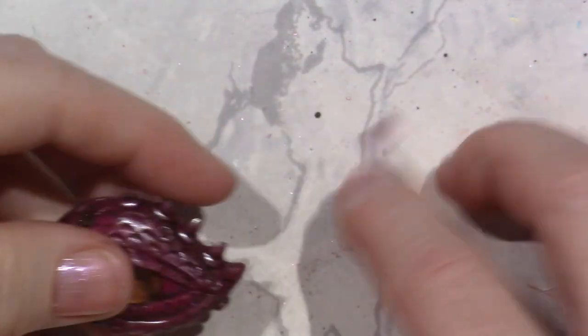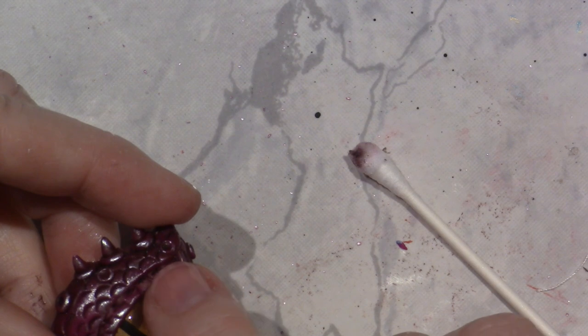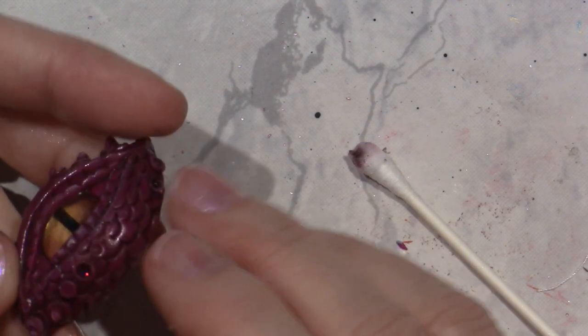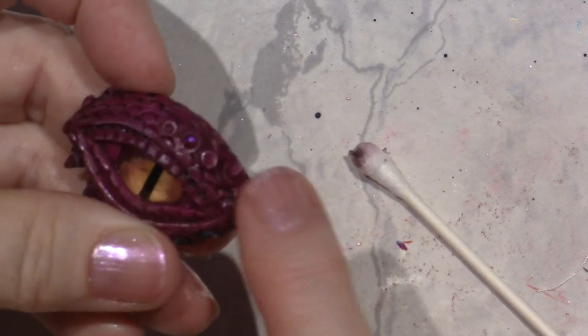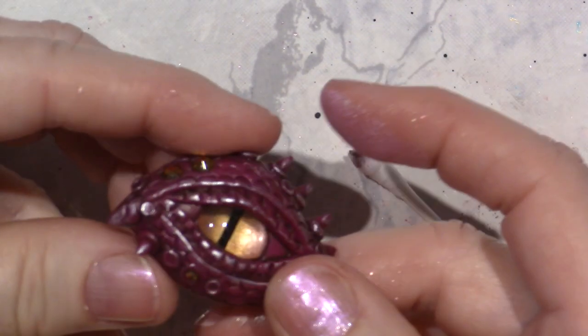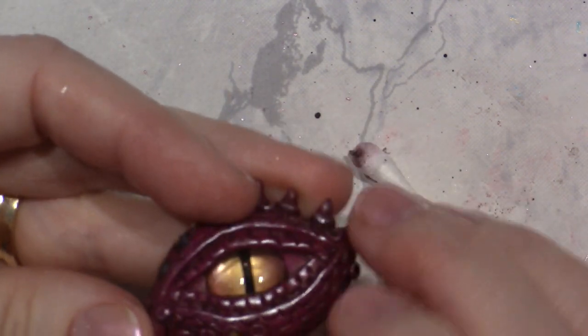I want to add just a little on the inside eyelid and right here. I don't feel like it's on that area. I mean, you could go crazy, right? But I think we got the effect we want. Don't you guys? It's so cute. Oh my god, it's so cute.